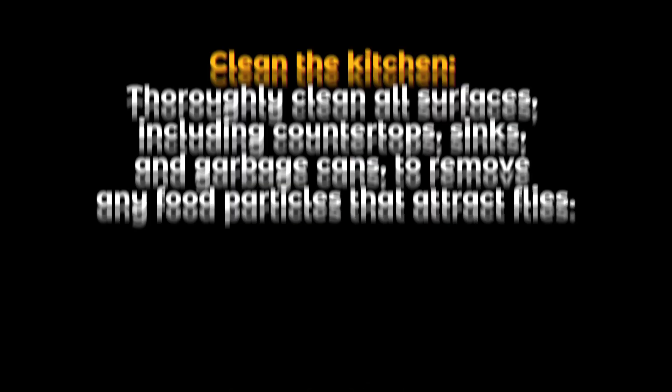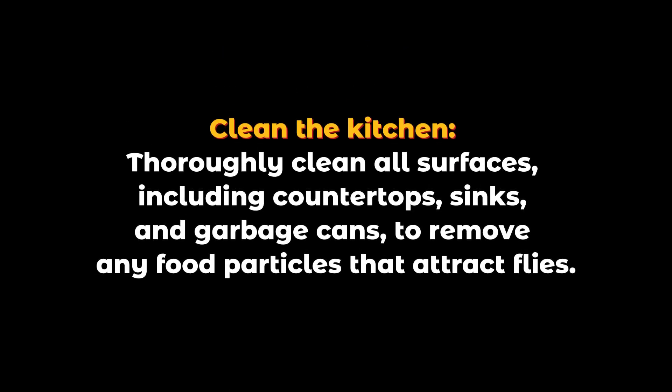Clean the kitchen thoroughly. Clean all surfaces including countertops, sinks, and garbage cans to remove any food particles that attract flies.